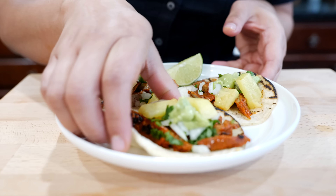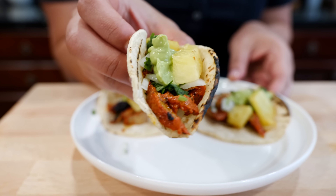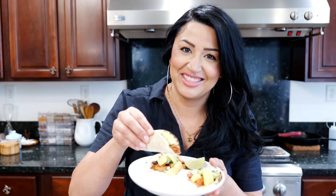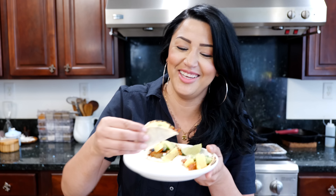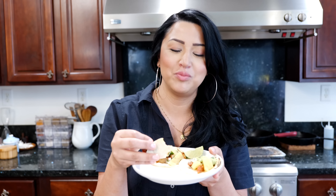Alright, ready for your big bite? Say ahhh! Nom nom nom nom nom. Wait, are you squatting down? No. You look like you're getting ready for the taco bite — I thought you were squatting too. No, I'm not squatting but I do know how to squat. Ready? You guys ready? We're ready. We've been having tacos all week. Oh my goodness. It never gets old.